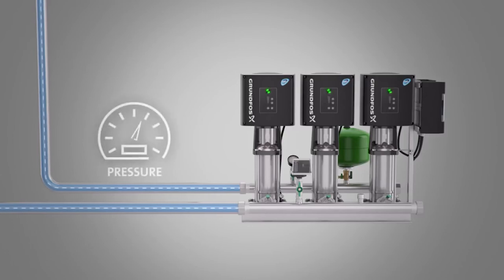When the water pipe is filled, the pressurisation build-up will start. It will stop when the predefined pressure is reached.